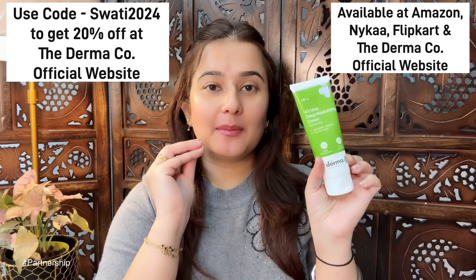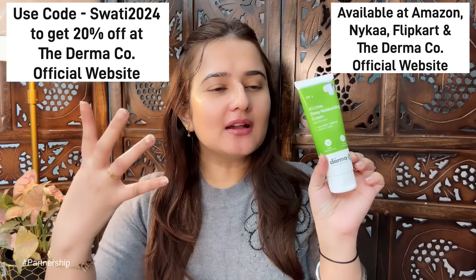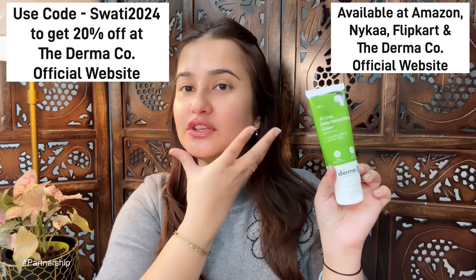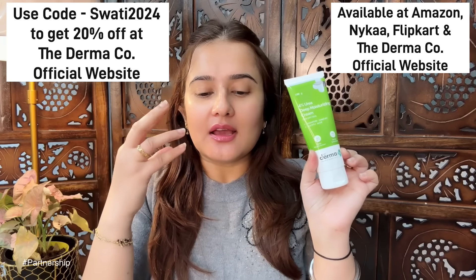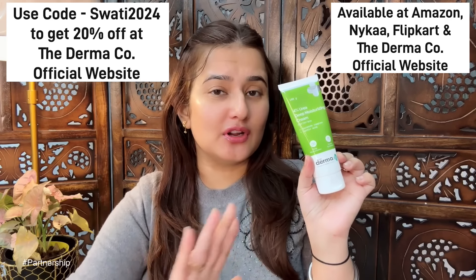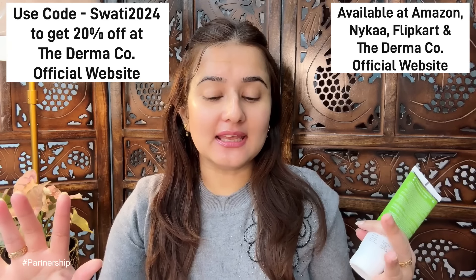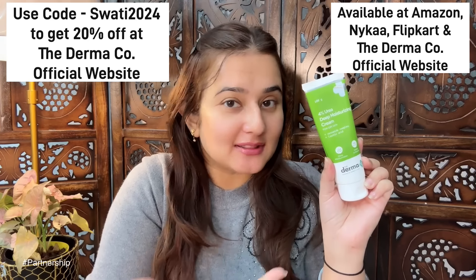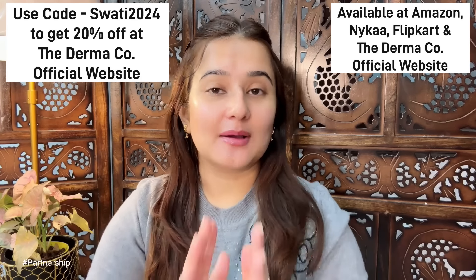Guys, trust me on this — Dermaco's 4% Deep Moisturizing Cream is one of the best launches of the winter season. If you apply it, there's no white cast, no stickiness, and the glow on my face is just amazing. Skin looks so healthy and glowing. The dryness and dead skin — everything will be gone, and the texture is just amazing.